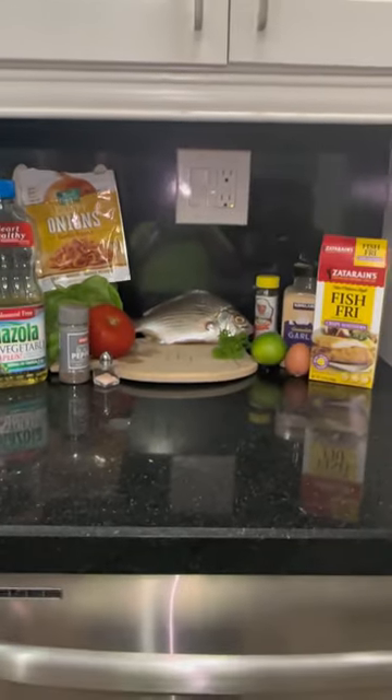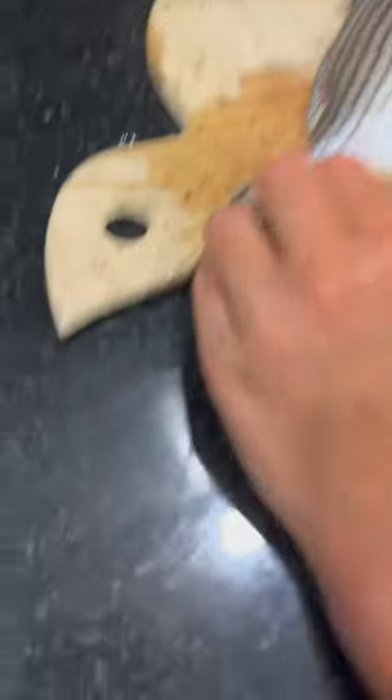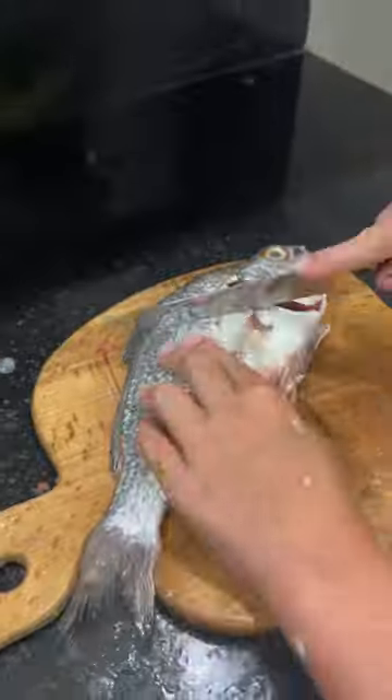Let's fry a mojara. You gotta scale the fish, then clean the fish.